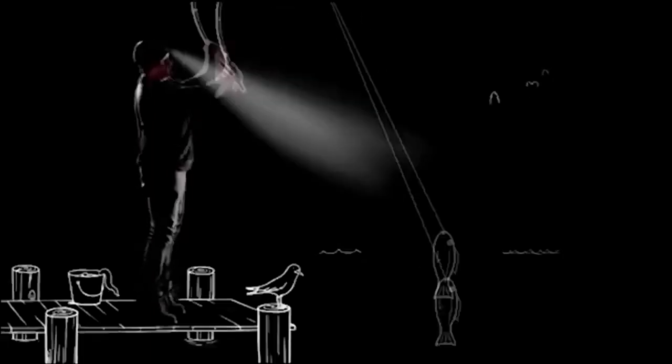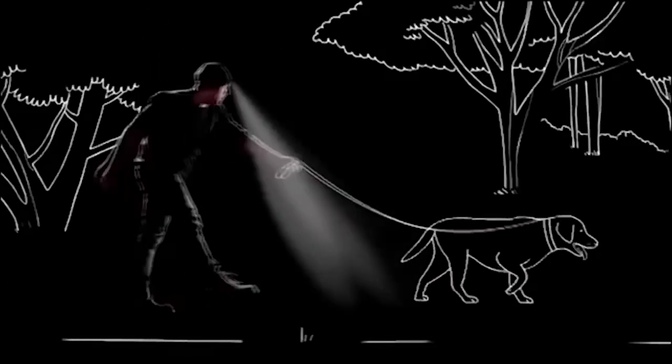The torch has three brightness levels and is ideal for outdoor activities such as hiking, running, and mountaineering.